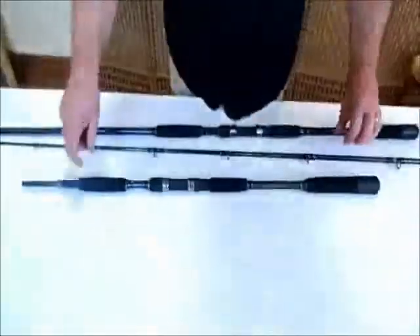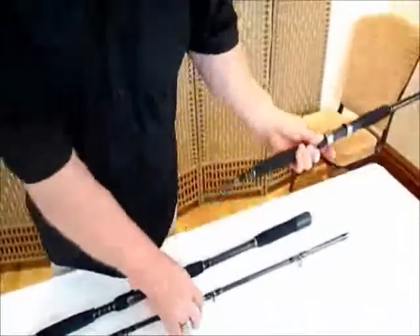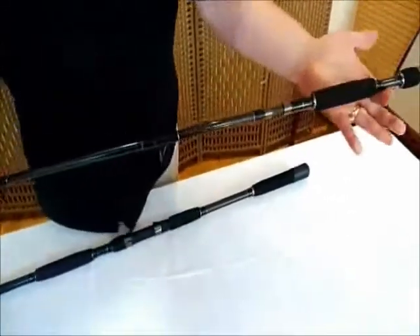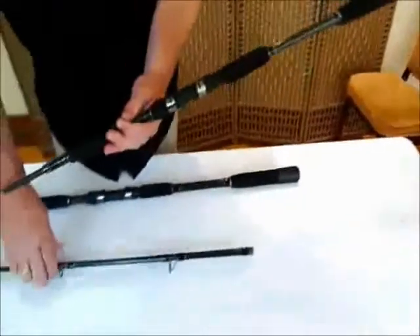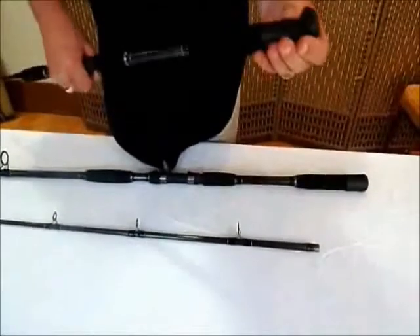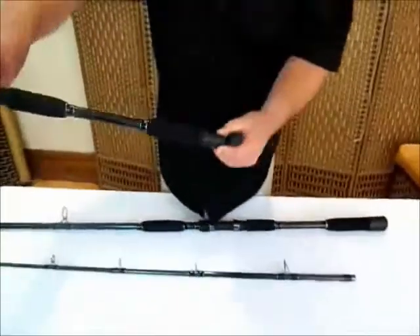Then you want a shorter rod for the boat. So all you do — it's the same powerful top and you've got a tip that fits in there. And what you've got on the end is the fighting butt that fits under there so you can fit in.